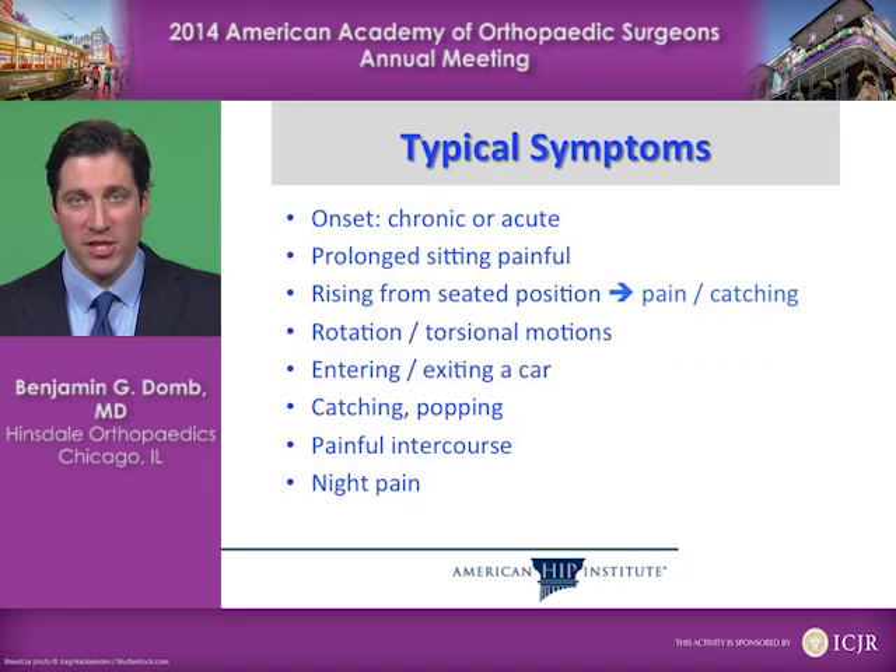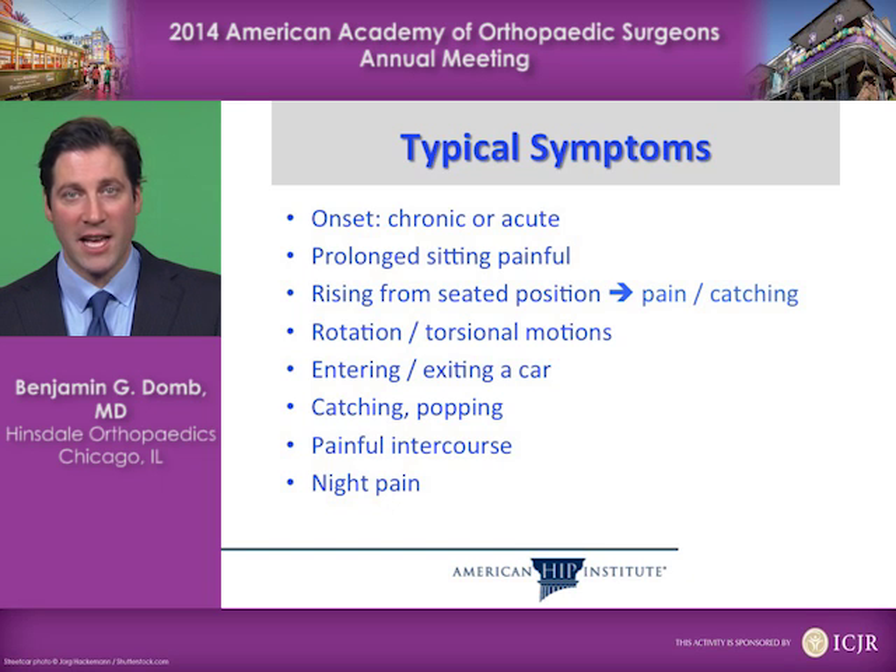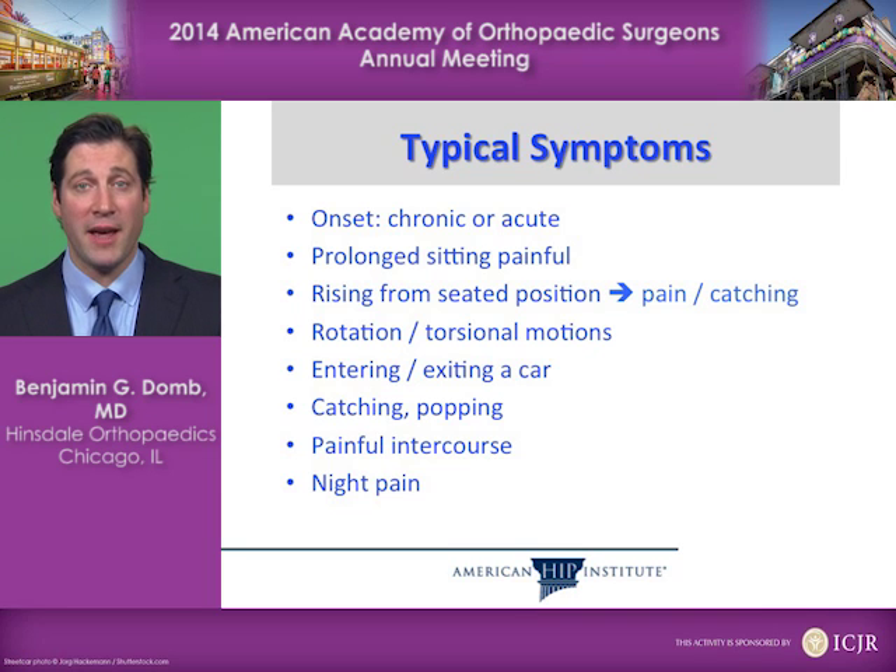Some of the typical symptoms you may see in a hip problem may include a chronic or acute onset. Prolonged sitting may be painful, rising from a seated position may cause pain or catching, and rotational or torsional motions may be painful, as may be entering or exiting a car. There may also be catching, popping, painful intercourse, or night pain.